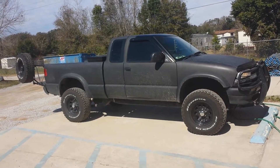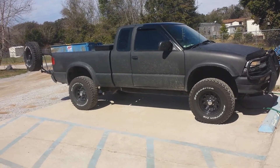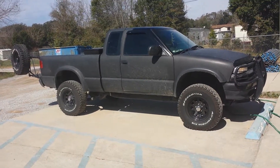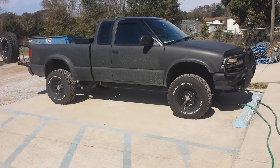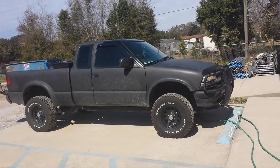It is a stock lift. I think stock comes with a two or three inch body lift or some shit. I don't know. I haven't touched the lift, but I'm going to put a suspension lift on it here soon.